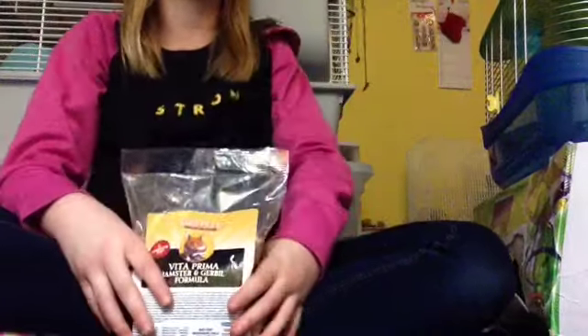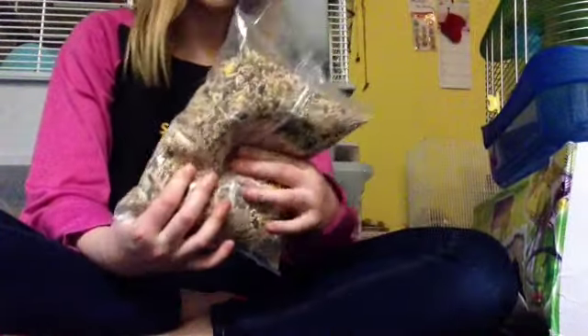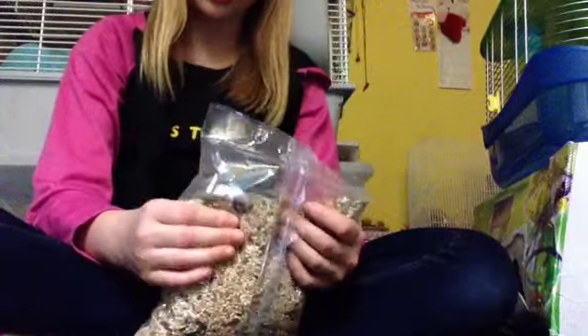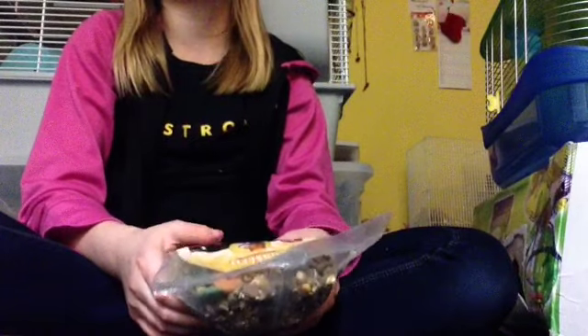Another thing that came in that bin cage is this — a white food mix as a tryout. It's a prima mix with some Ecotrition O's in there and it looks pretty good for hamsters. I was just looking at it a few minutes ago, so I need to do some research to confirm it's good for hamsters.